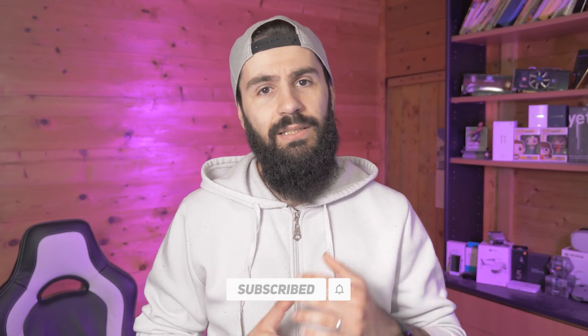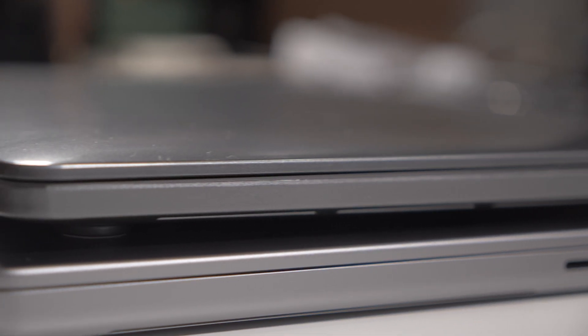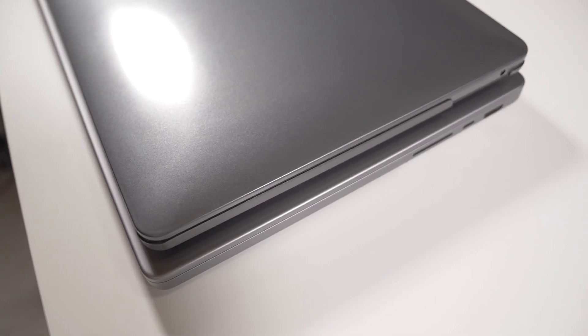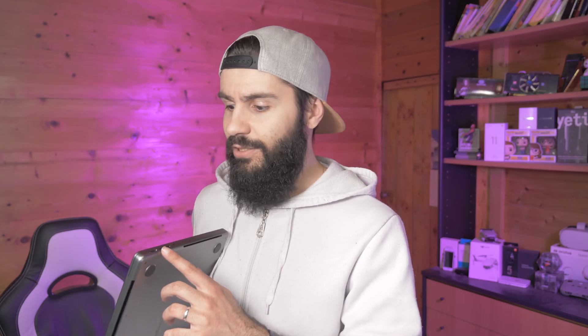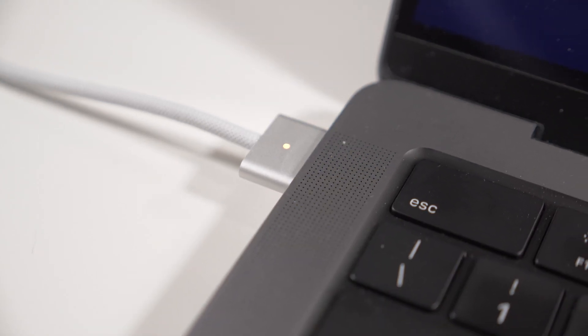Talking about the IO and connectivity — you finally have MacBook Pro-standard ports, because on the old generation it was like a MacBook Air Pro, with only two USB-C ports, which is a little bit unfair for professional use. On this new model you have enough ports. Starting with the charger, you have the new MagSafe charger, which is very cool — they reused this technology so you can still charge and use all your USB-C ports without worrying about them.